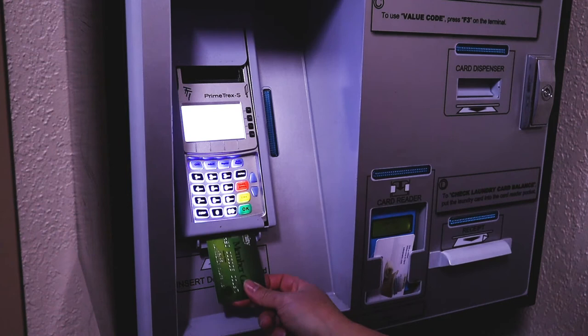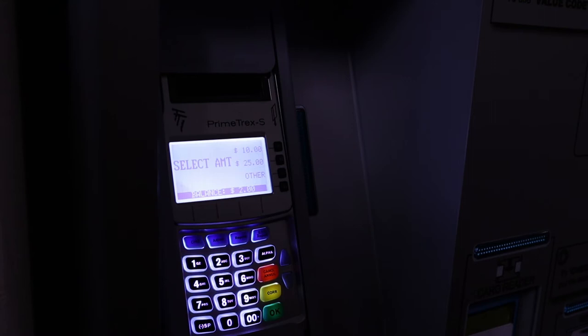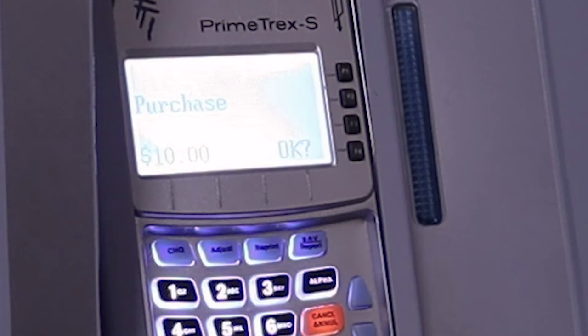We have to choose the amount: ten dollars, twenty-five, or more. In this case we will use ten dollars. From the checking account, and then I have to enter the PIN number.